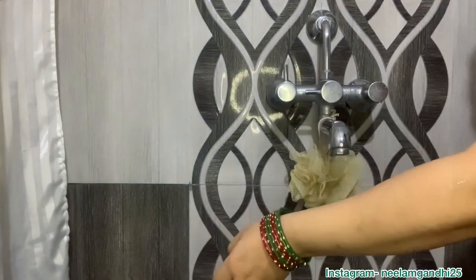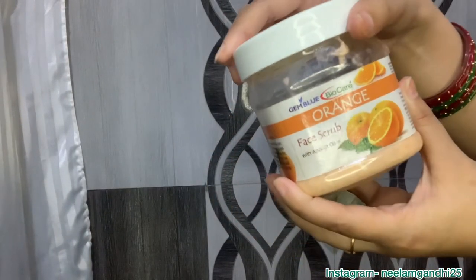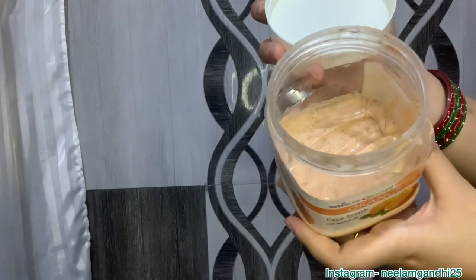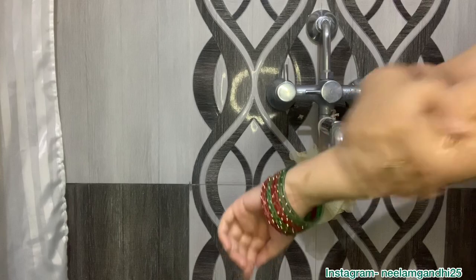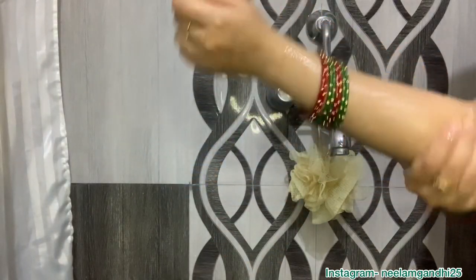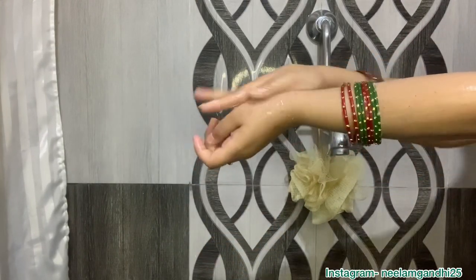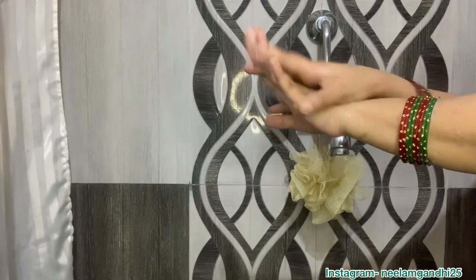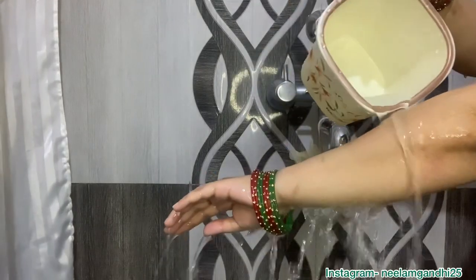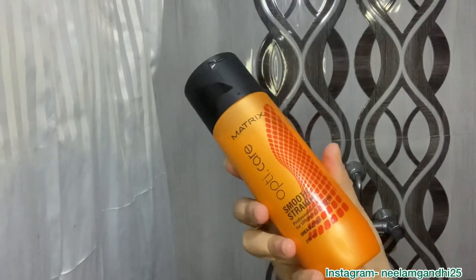After washing my hands, I'm using this Bio Care orange scrub. It's a very light and gentle scrub that is gentle on your skin. It's actually a face scrub, but I use it as a body scrub because it doesn't have harsh particles and doesn't harm my skin.